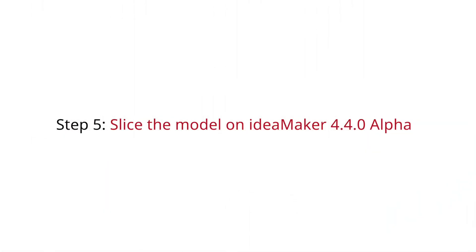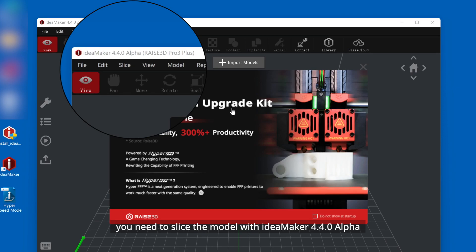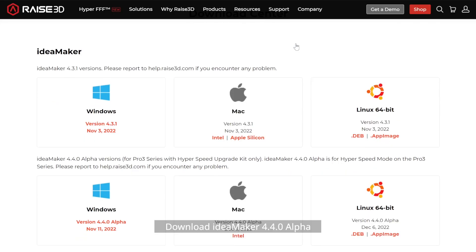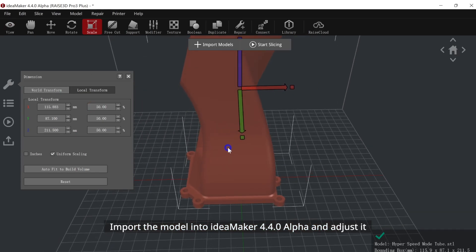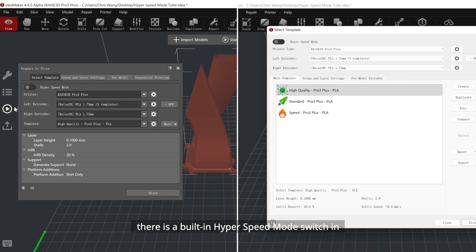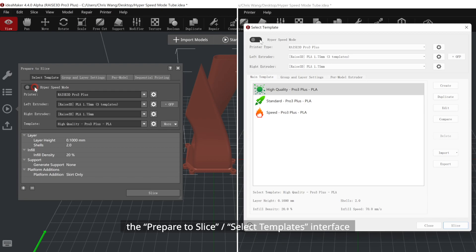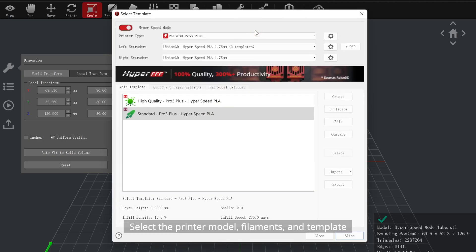Step 5: Slice the Model on IdeaMaker 4.4.0 Alpha. Your printer has been set up. For better high-speed printing, you need to slice the model with IdeaMaker 4.4.0 Alpha, then print it in hyperspeed mode on the Pro 3 Series printer. Download IdeaMaker 4.4.0 Alpha from the Raise3D Download Center. Import the model and adjust it. In IdeaMaker 4.4.0 Alpha, there is a built-in hyperspeed mode switch in the Prepare to Slice > Select Templates interface. Turn it on to enter hyperspeed mode; otherwise, you will be in Standard mode. Click Start Slicing to slice the model.